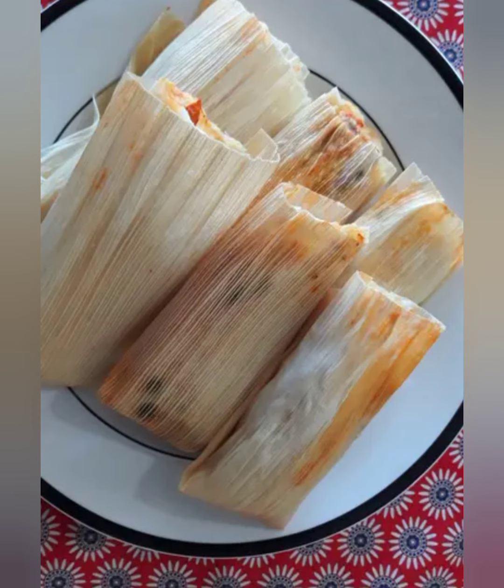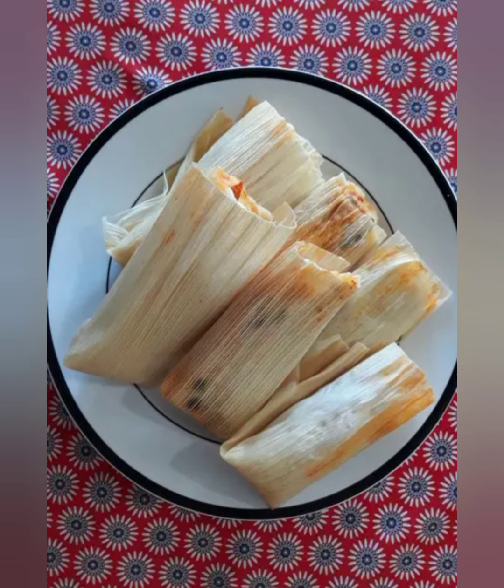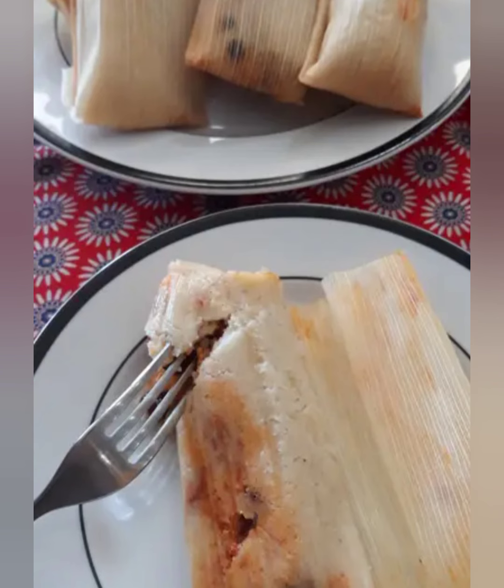Fold the bottom half of the corn husk up over the vertical seam. Set aside, keeping the tamal vertical. Repeat until masa and filling are gone.